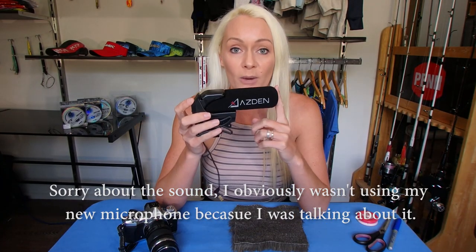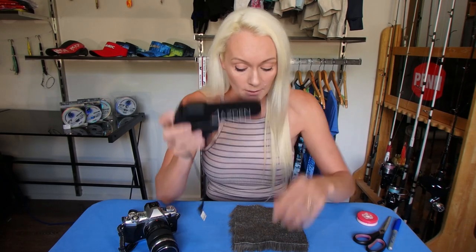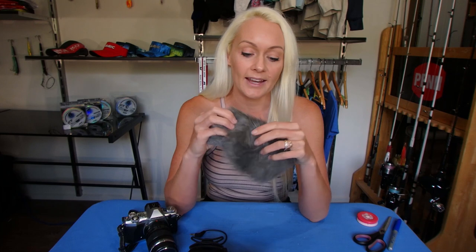What I want to do now is add a wind sock. It comes with a foam sock already, which is great, but professionals use what they call a dead cat — one of these fluffy covers that muffles the wind. I'm going to do a DIY one because I don't have the $70 or $80 to buy a brand new one from the shop. So let me show you how I make a DIY one.